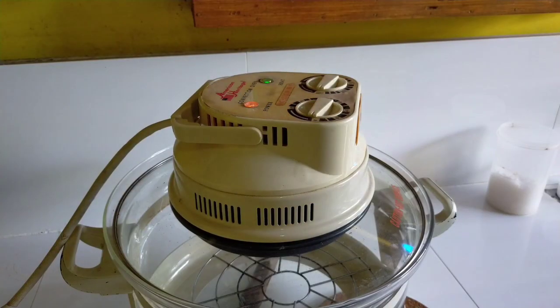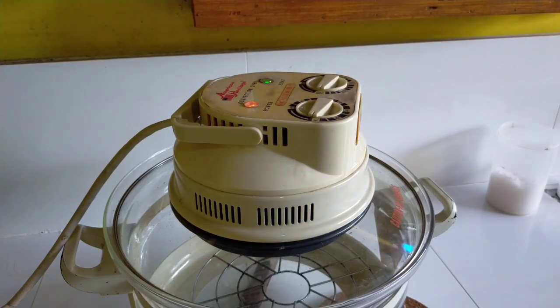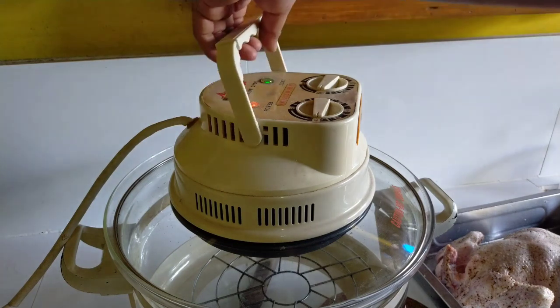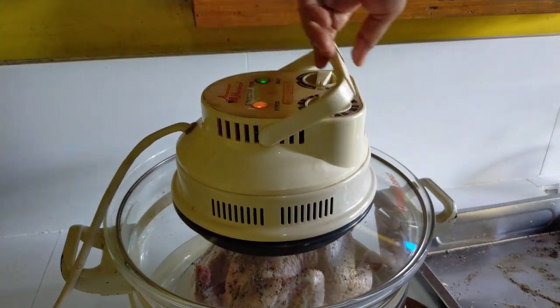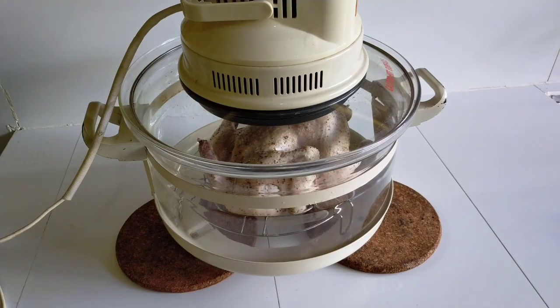Set to 250 degrees Celsius and heat it for 5 to 10 minutes first before adding the chicken. Let's put the chicken, set it to 200 to 250 degrees Celsius depending on what you want. Also set it for 1 hour first.